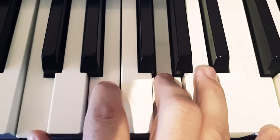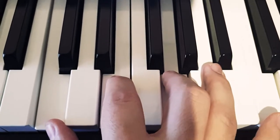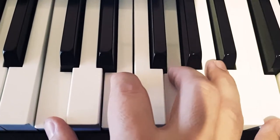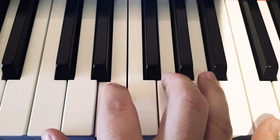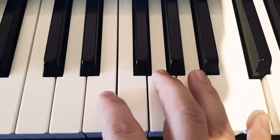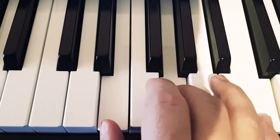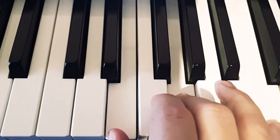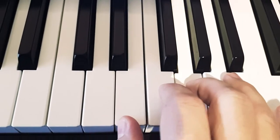So, for example, this is the Do chord — all the notes of the Do chord. And if you break it down like that, you're actually playing an arpeggio. So let's go from Do. This is how it starts. And then you remember I told you in the last video about those transition keys — so we're going to play one here.